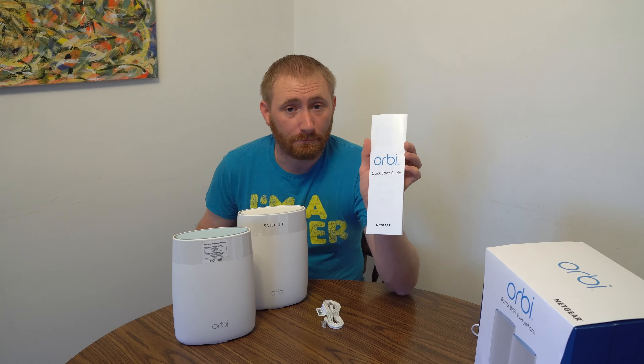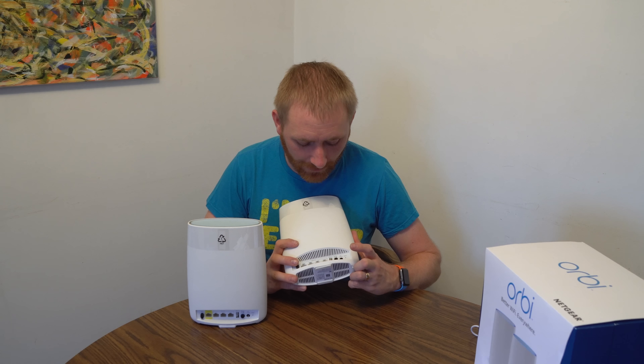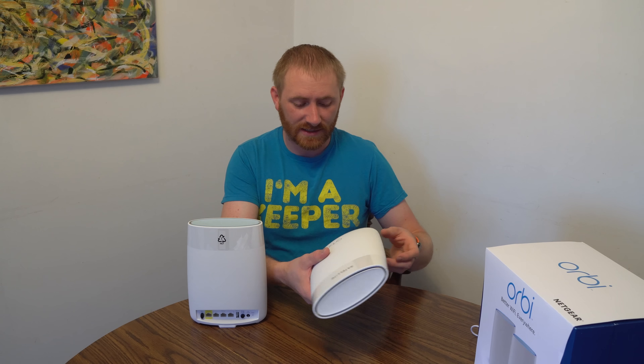It obviously tells you how to do all the setup. You can set this up directly from a browser or with the Orbi app you can download on Android or iPhone. I did it both ways when I set it up twice to try both, and both ways worked fine. The Orbi app is a little slow, but rather than the Linksys Velop system where you Bluetooth to the device and then work through Wi-Fi — really slow — these were definitely a little bit faster to set up than that.